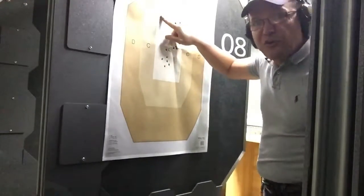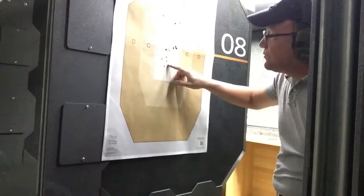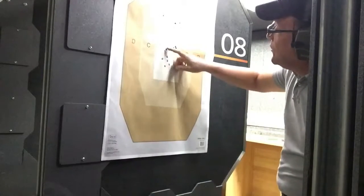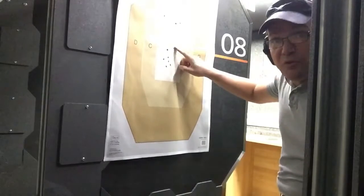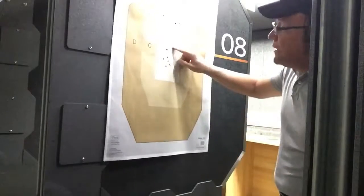My first three shots were at 25 feet, then the next three at 20 feet, then we brought it up to 15 feet — one, two, three there — and my final group was at five feet. So there we go.